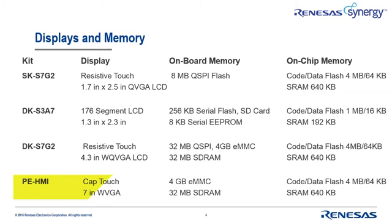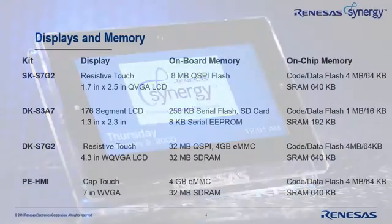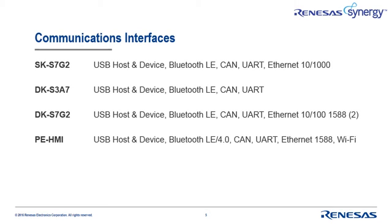For example, the PE HMI kit has the largest touchscreen display, but smaller displays are available too. Synergy devices provide a significant amount of on-chip memory, but if your application requires more, you can select from a variety of onboard memory footprints. Communication interfaces are probably a key element in your target design, and these kits offer a wide range of capabilities, with USB and Bluetooth available on each kit. Notice that the DK-S7G2 supports two Ethernet connections, so that's your best choice if dual Ethernet connectivity is a must-have.